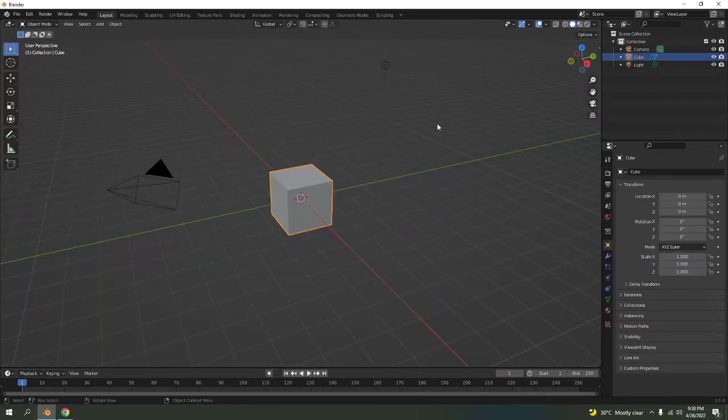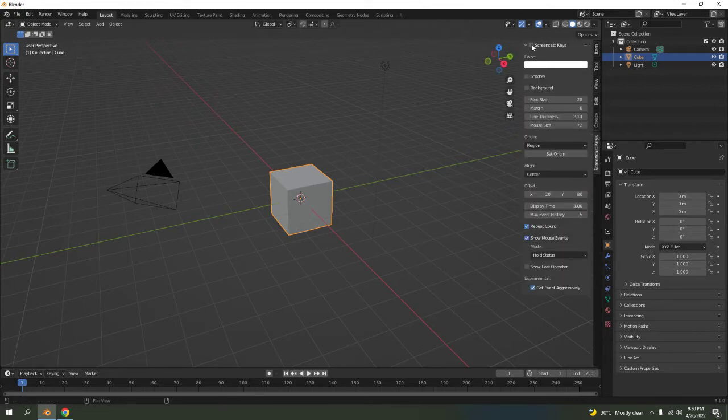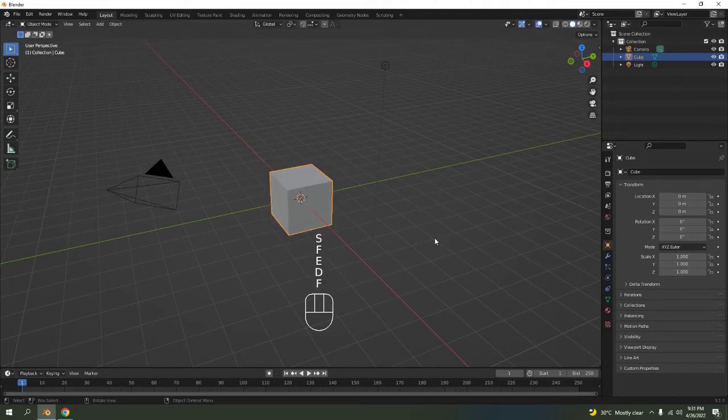Here we are with a basic Blender default cube. Let me bring the screencast keys on first so now you know what I'm typing and what I'm clicking. I'm going to delete the light — that is the camera, this is the light — delete the light. We're not going to use the default cube either.